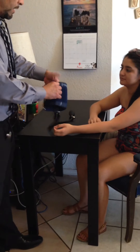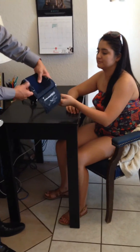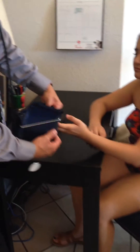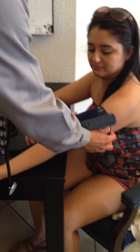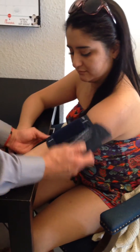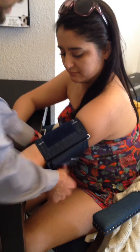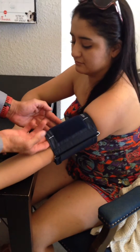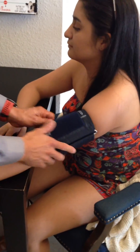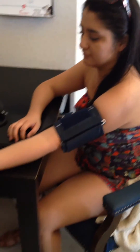We'll go ahead and wrap up her arm. We want to ensure that the artery mark of the sphygmomanometer is on her brachial artery, and we want to make sure it's got a good snug fit with enough room to be able to stick a finger or two. We are going to keep the valve closed.